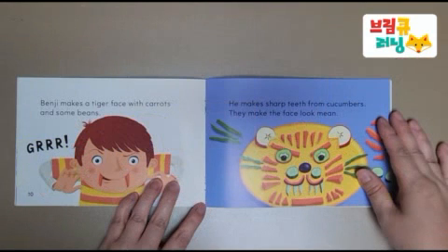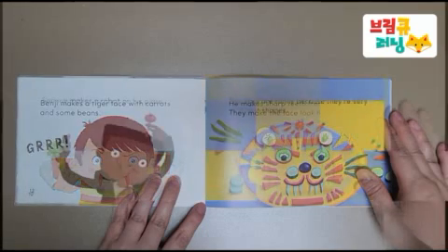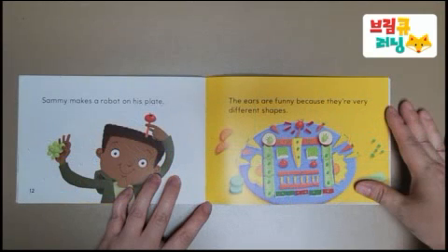Benji makes a tiger face with carrots and some beans. He makes sharp teeth from cucumbers — they make the face look mean. Sammy makes a robot on his plate.